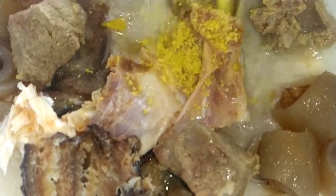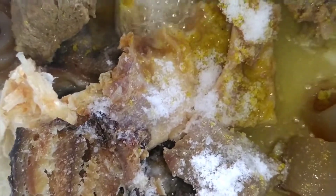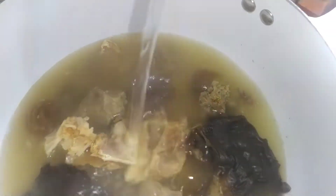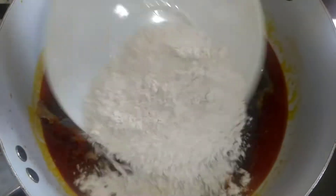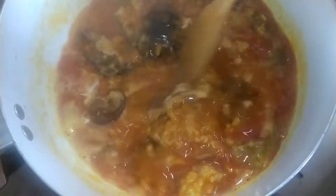I'm adding one seasoning cube and salt to taste. I'm adding a mixture of water that will be enough for me to cook the soup. Now I'm adding in the red oil. Now I'm adding in the cookout — that is my thickener. I'm going to stir it and cover it. I like it to boil very well.